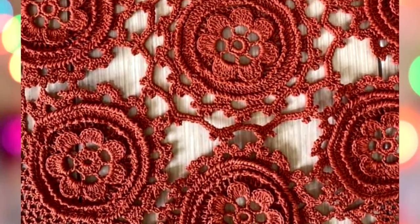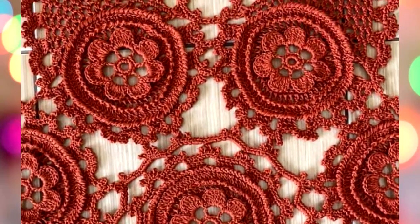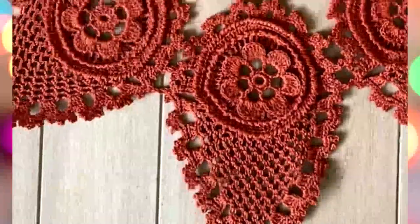She created all these parts the same, which is not so simple. She also used a very beautiful thread in a different color, also beautiful.